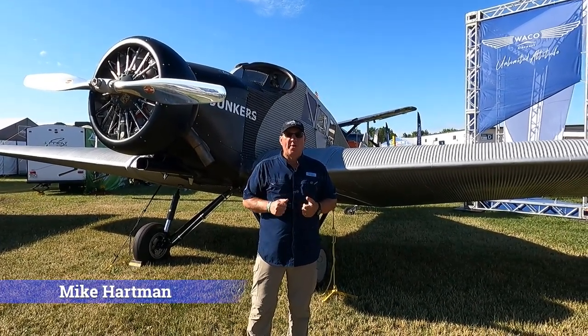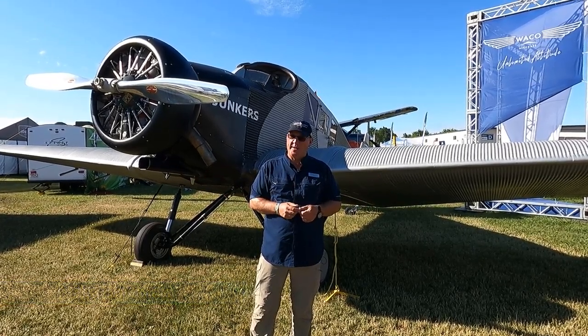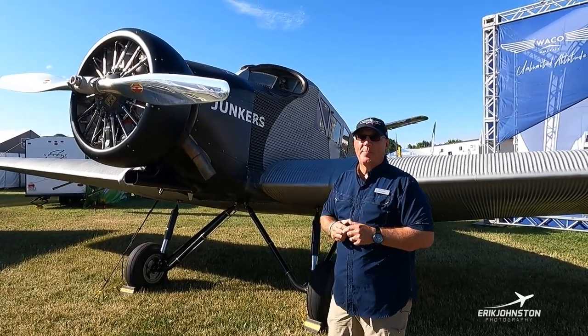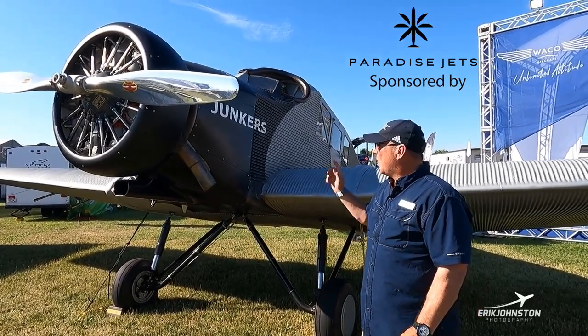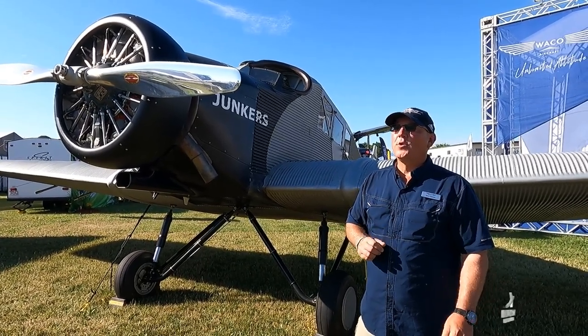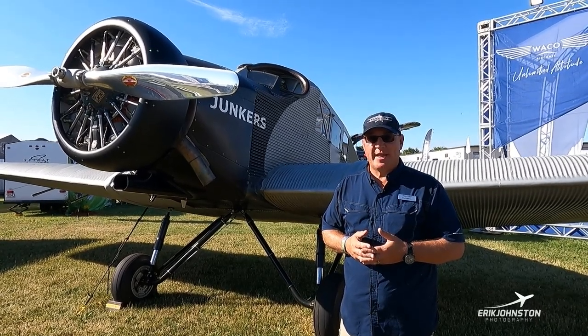Hi, I'm Mike Hartman with Waco Aircraft Corporation. Welcome to Oshkosh. We got a treat for you today. This is the Junkers F-13. This is a replica aircraft. Currently there's only two of these flying in the world — one here in the United States and one in Switzerland. There's also one being built as we speak, so there will be three flying examples.